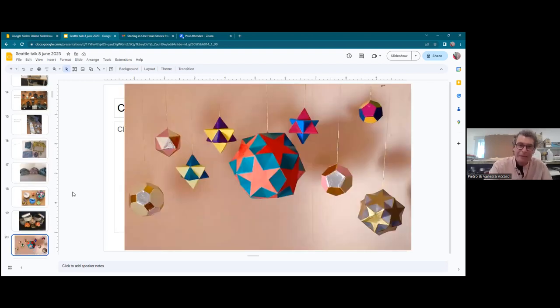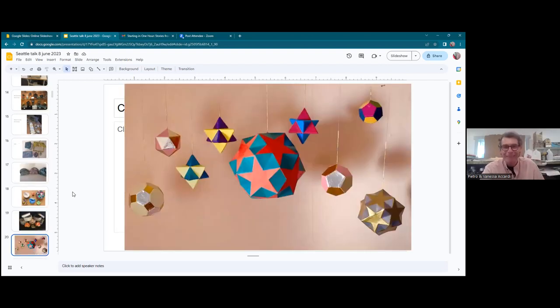Another graduation for me was doing complex shapes — cutting the cardboard, putting it in shape, then adding glue. I was giving these as gifts to friends. This was my PhD in box making, folding, and gluing. That was basically my life in Italy. Then I got married and came here.